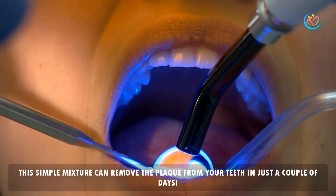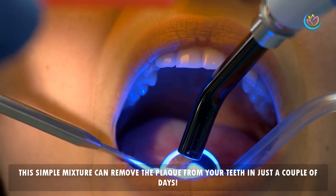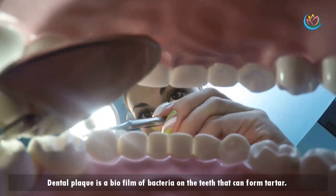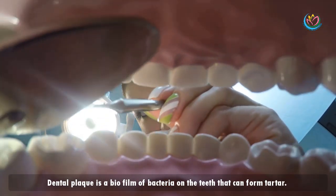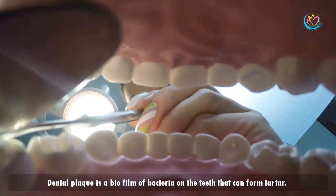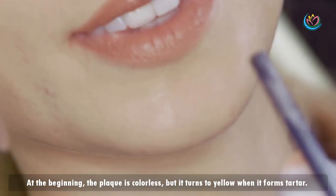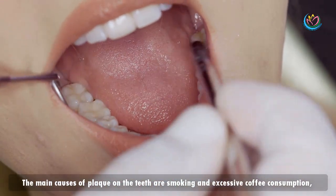Dentists hide this from the public — this simple mixture can remove the plaque from your teeth in just a couple of days. Dental plaque is a biofilm of bacteria on the teeth that can form tartar. At the beginning, the plaque is colorless, but it turns yellow when it forms tartar.